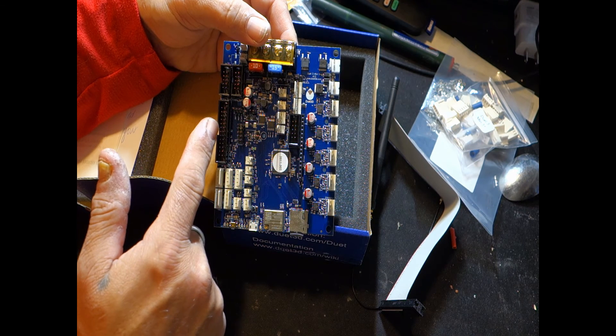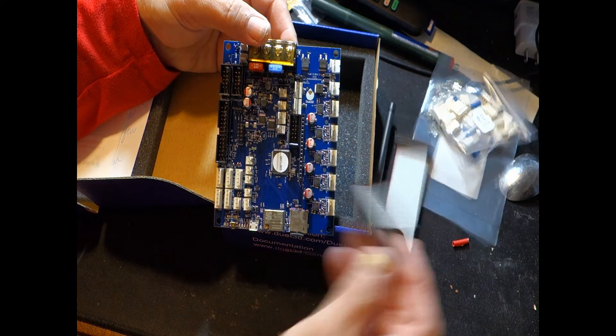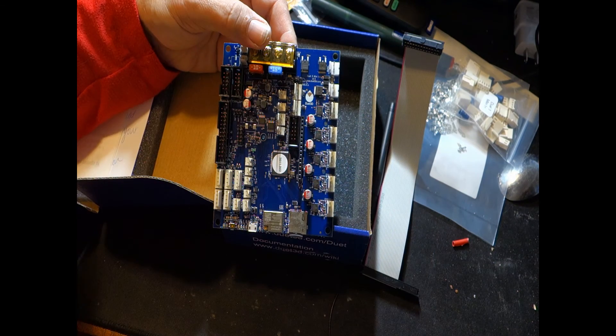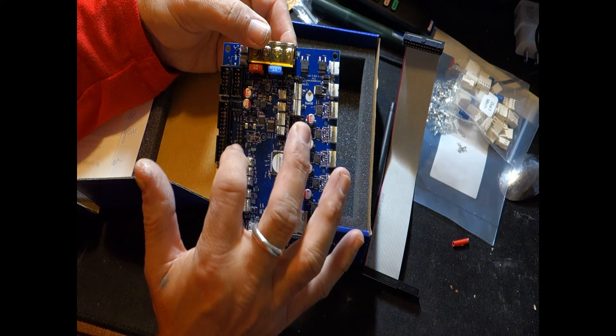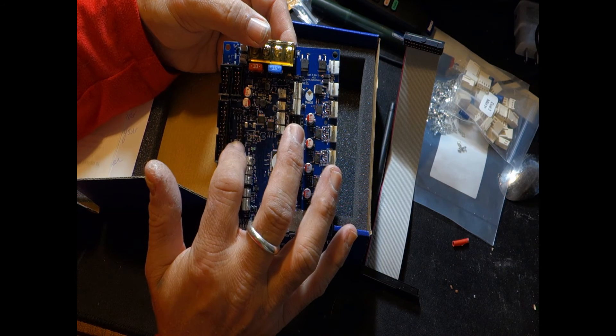There's an SBC — small board computer, Raspberry Pi — connector right there with ribbon cables. Instead of running the Duet firmware standalone, you can actually run the Duet hardware off a Raspberry Pi and get a bit more functionality out of it. This pin header follows the temperature daughter board connection.